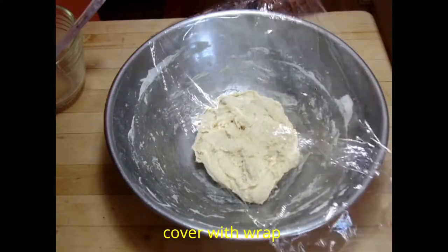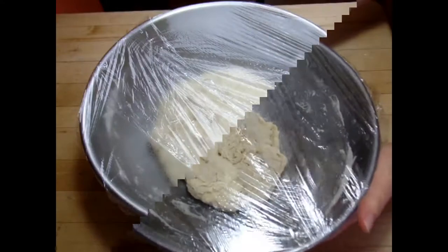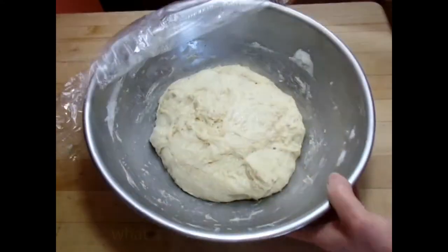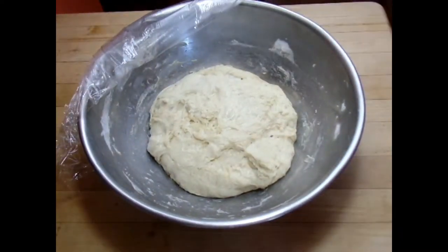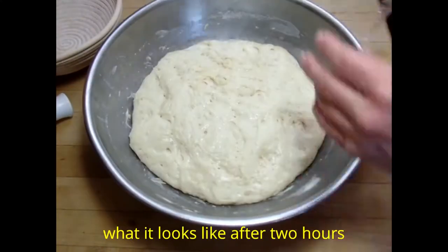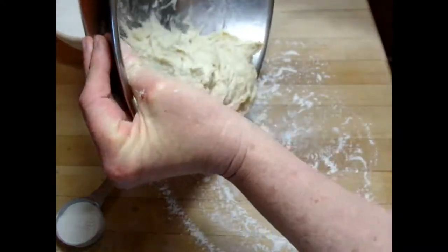Then we want to cover it with some kind of wrap — you can use one of those beeswax wrappers. You don't want the skin to form. Here's what it looks like after about an hour of proofing. I'm just showing you the stages. And here's what it looks like after two hours, and now it's actually ready to be shaped into a boule.